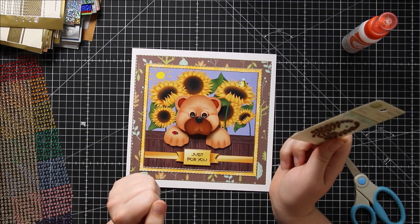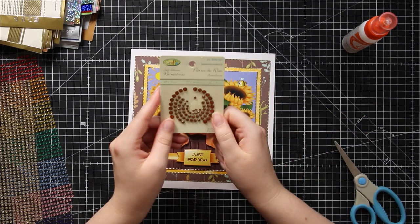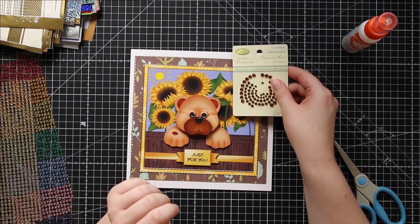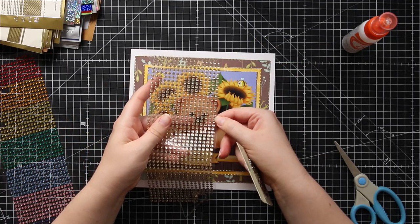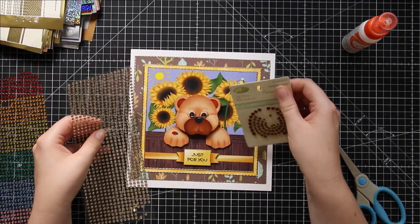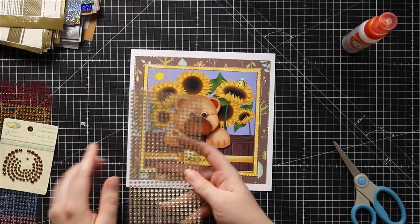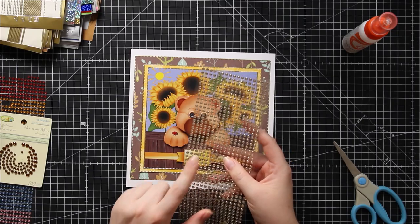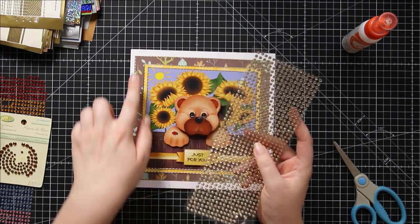I don't actually have any gold ones to match the borders exactly, but I've got these ones which are a kind of burnt orange color — they'd go nicely with the sunflowers — or these ones which are a pale yellow. I'm trying to decide which ones I want to use, and I think the pale yellow ones are going to win. They're a little bit more subtle, and I've got more of them and they're all the same size, so they'll fill in all the different corners.